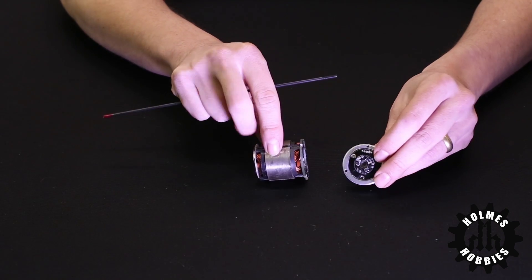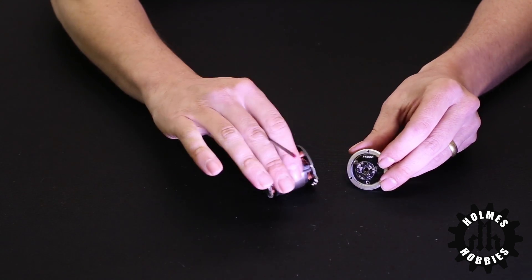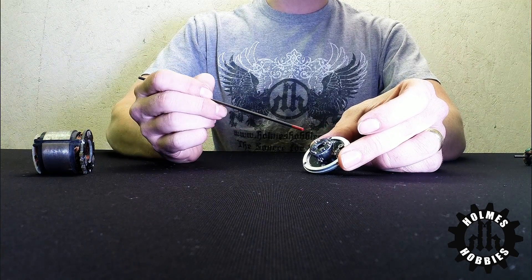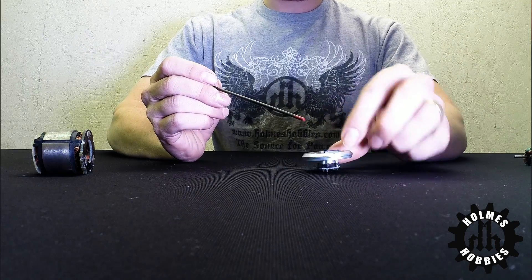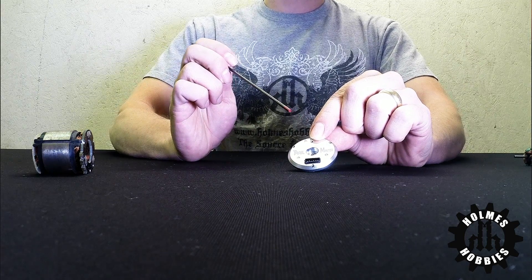Brushless motors also include a stator, which contains the wire, and also, in many cases, a sensor board which gives the positional feedback to the motor speed controller. There are three small sensors located on this board, and on the back side there's a small sensor plug for the sensor wire that goes to the motor speed controller.